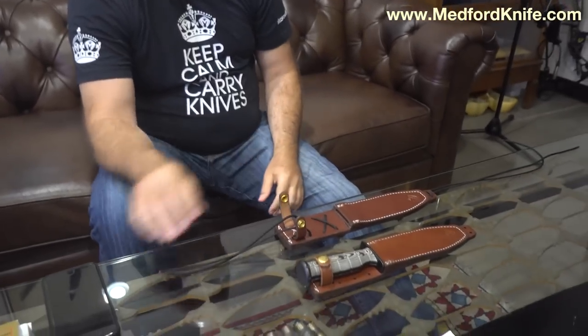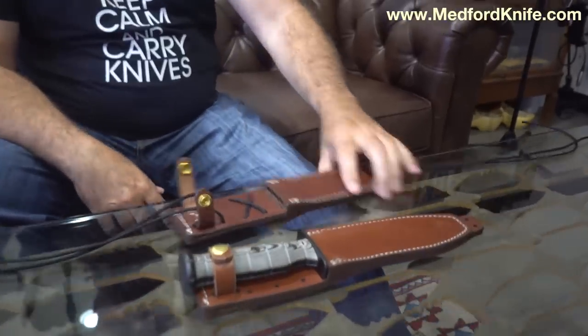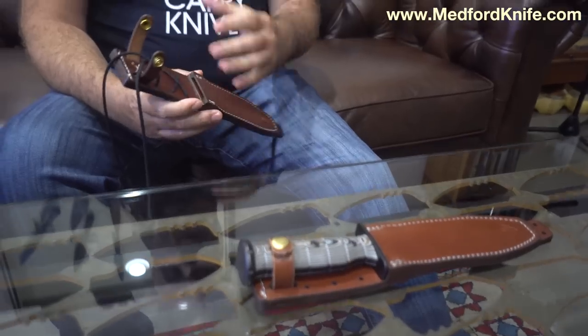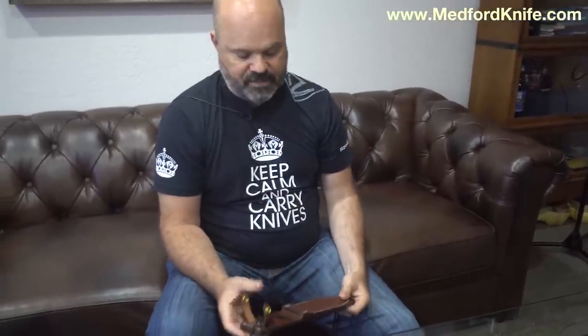When you get a welt-style knife like we've constructed here — these have been around for a long time and do really, really well. They're great because they've got some flexibility to them, they're quiet, they're easy on the finish of a knife. There are a lot of strengths to leather, and there are some weaknesses. They can capture moisture, and you can poke a hole in them, unlike Kydex.